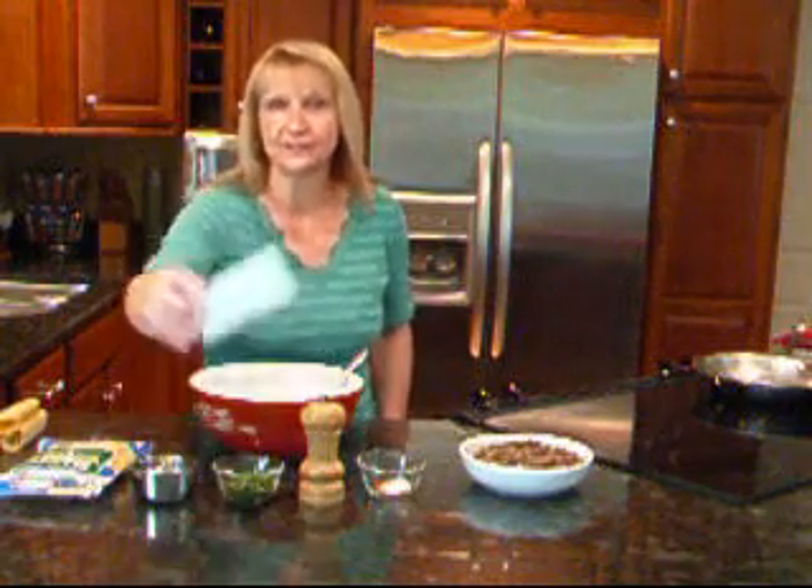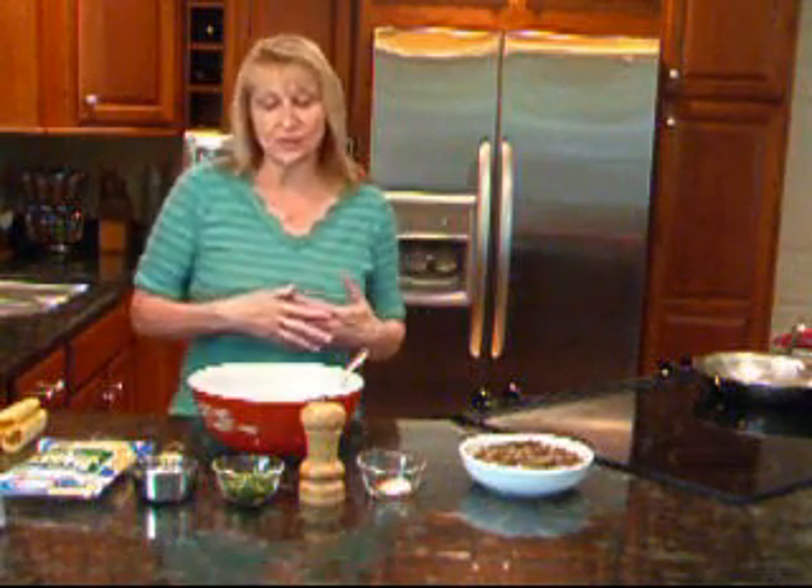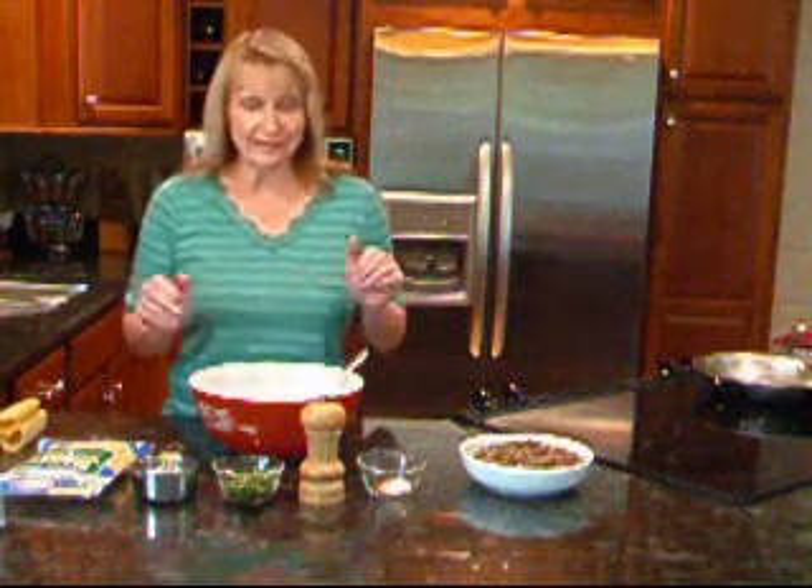Hi Paula! Hi ladies! It's Debbie Reed again, here to show you another delicious entree featuring Philadelphia brand cream cheese. This time I'm going to do a take on a manicotti dish, but instead of it being Italian with the ricotta cheese and tomato sauce, I'm going to do a Mexican flavored one. So hope you like it.